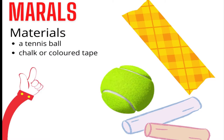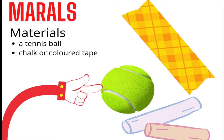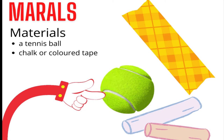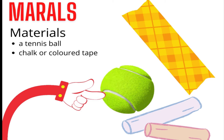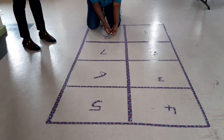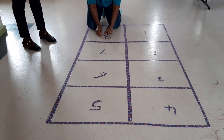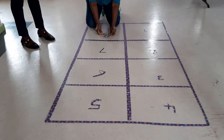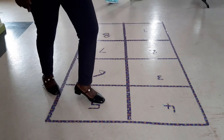Our next game is called Marils. You will need a tennis ball and chalk or colored tape. The chalk is used for concrete or stone surfaces, while the colored tape or masking tape can be used for tiled surfaces. You will need to make a large rectangle that can be divided into 8 squares. Each square must be large enough for your foot to fit into with some extra space, and each square should be numbered 1 to 8.